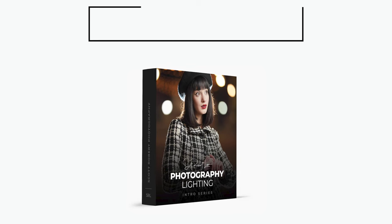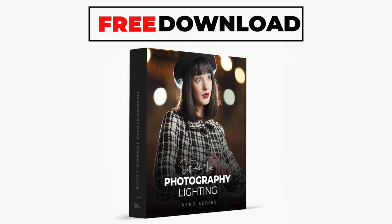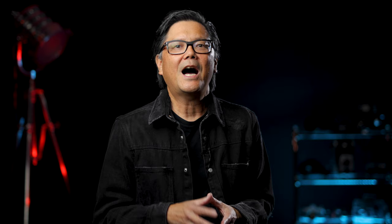That was just one of many tips and tricks I teach my students in my classes. With the link below, you can get my class on Introduction to Photography Lighting for free. I hope to see you in the classroom. I'm Scott Robert Lim — let's shoot some pictures.